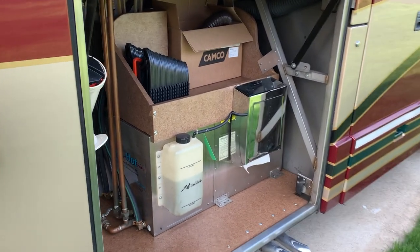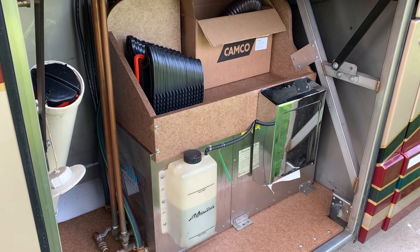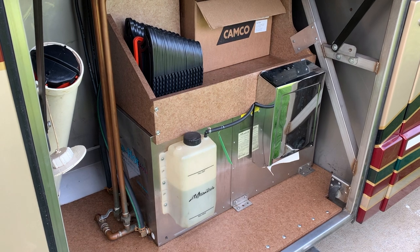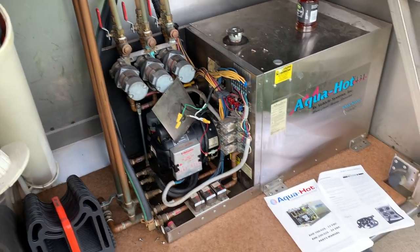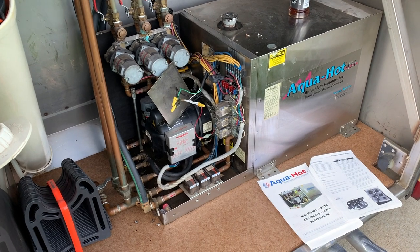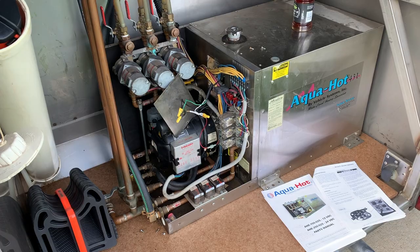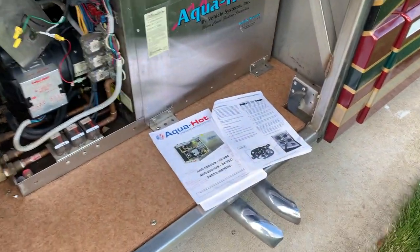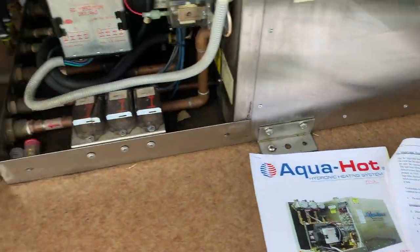Here's my aqua hot. I'm gonna get everything taken apart and try to fix the electric element. Here's my aqua hot bay after I've gotten everything taken apart. I didn't have electric heat to it, so I got the manuals, downloaded them, and figured out how to troubleshoot it.